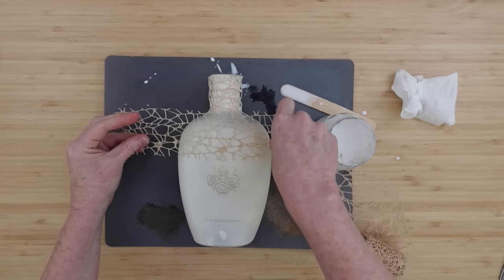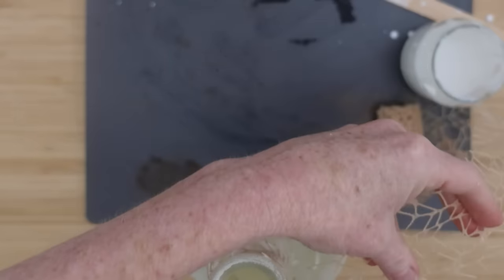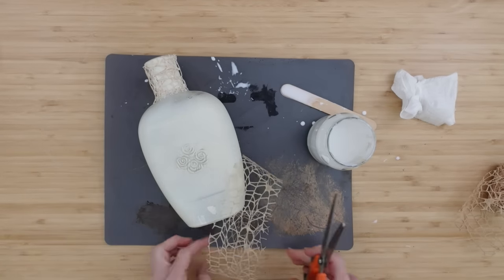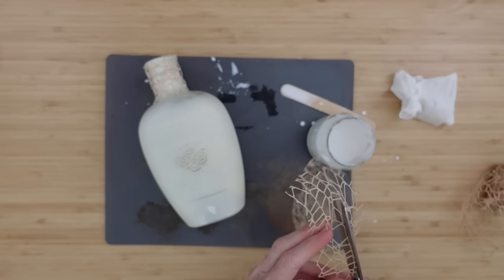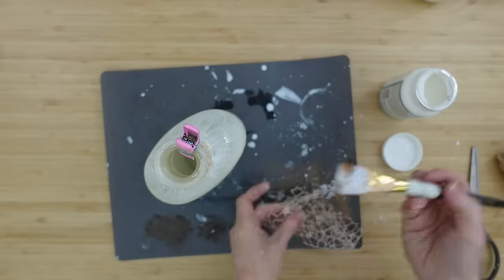At first I thought I was going to leave the roses that are kind of raised up in that glass as a focal point. But you'll see later I do something a little different — just keep that in mind when you see me cutting this down. I cut this down to frame out those roses. But if you're using a bottle that doesn't have something like this that you want to highlight, just go ahead and wrap it around your bottle.